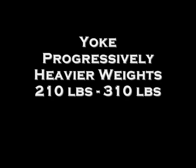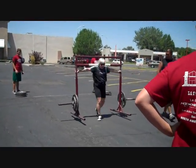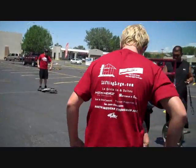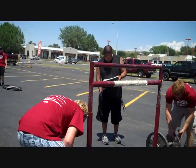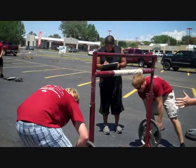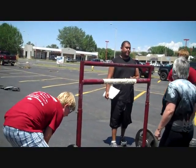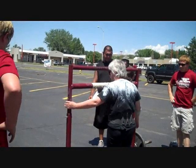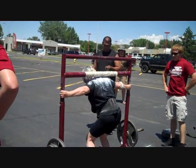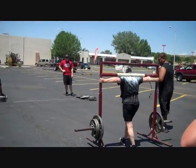All right. Let's do this, Susan. Let's do this, Susan. Yeah. Yes. Nice. Good job. Nice. Good job. Go. Come on, Susan. You got this. It's easy for you, Susan. You got this.